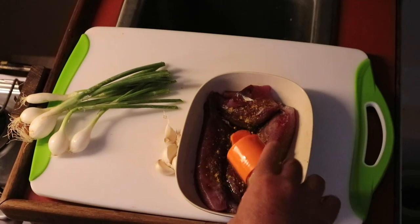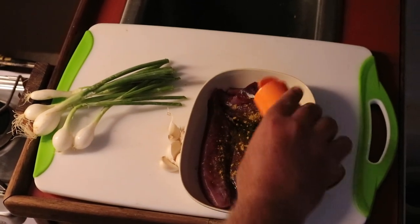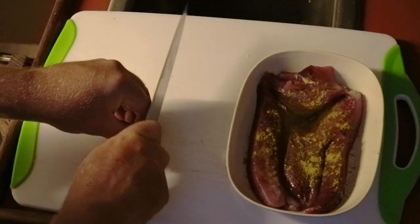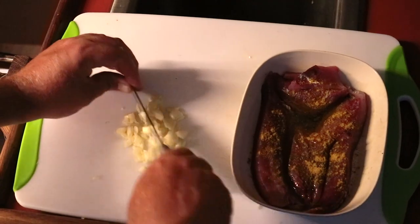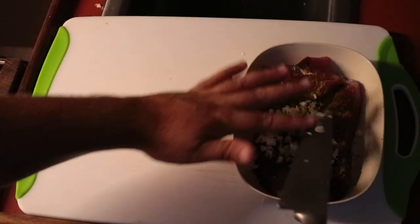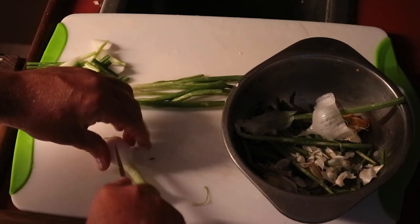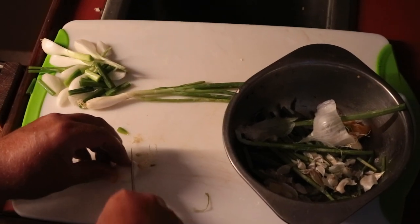I got curry powder from India where you buy a kilo for two dollars. Well, you used to. My curry powder has become super expensive in India now. Cut them into little choppy little bits.